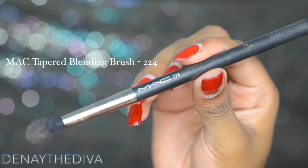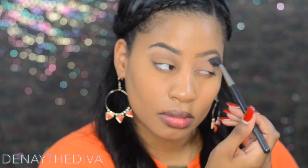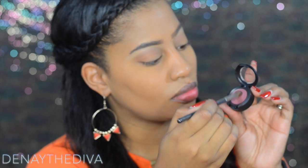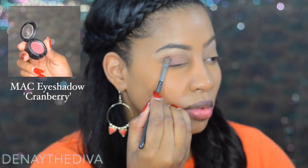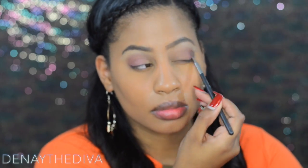To prepare my lid for eyeshadow, I'll be using the 224 tapered blending brush and I'm going to sweep saddle in my crease as a transition color. Next I'll be adding cranberry using that same brush, applying it for depth and a pop of color.